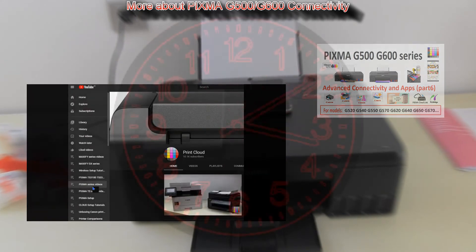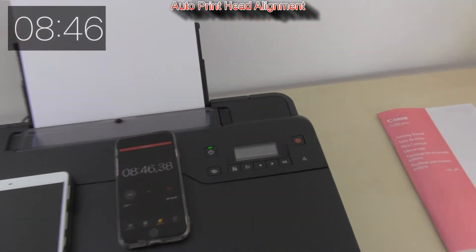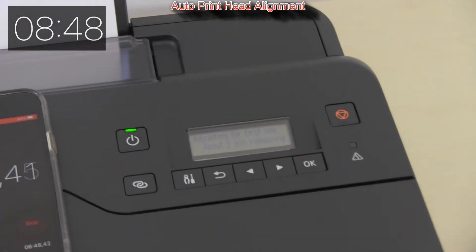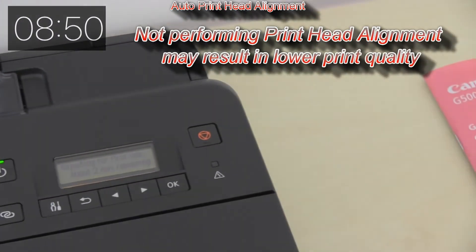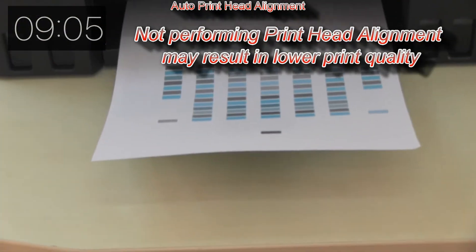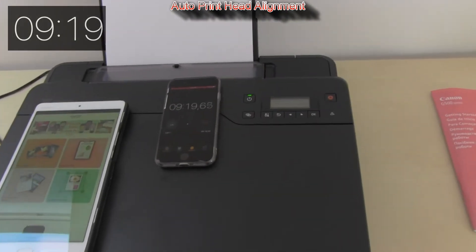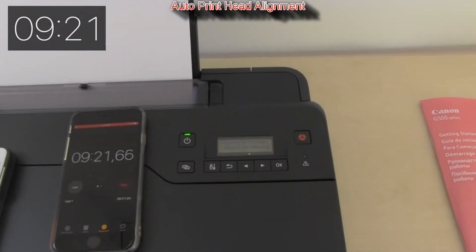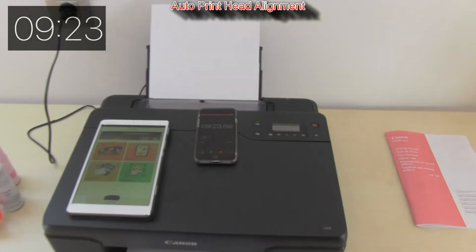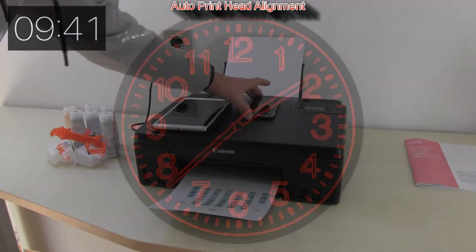In one of the last steps, the printer will do the auto print head alignment and you must not skip it, because it's very important for print and photo quality. A little bit of fast forwarding to finish the setup.